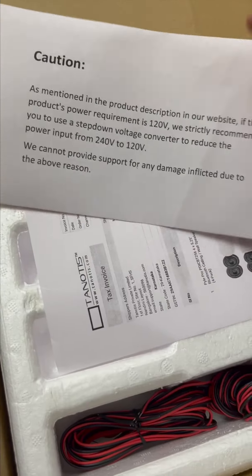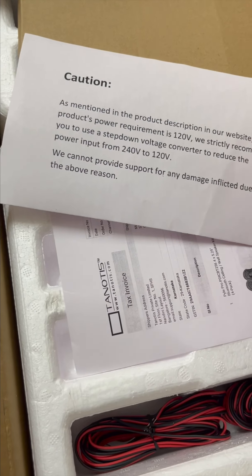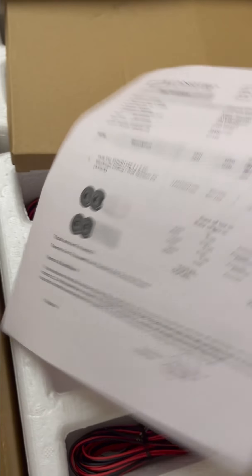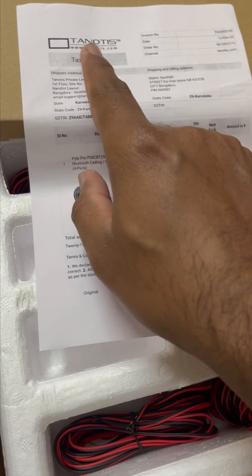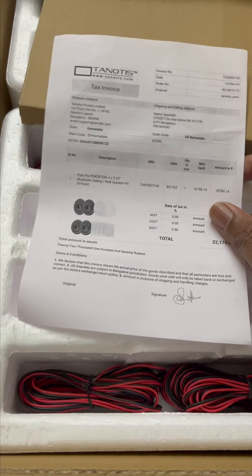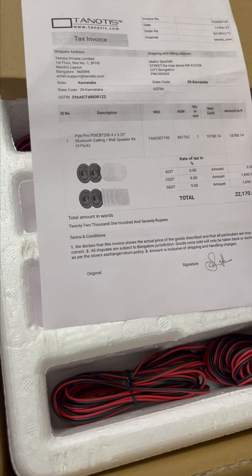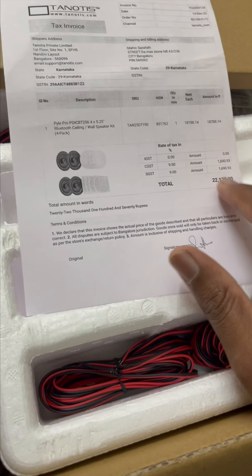I am using the technical items. In the small box, there is a square grill and a round grill. I am also using the same paper. The power is 120 watts, and I am using a converter for 120 watts.